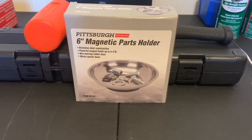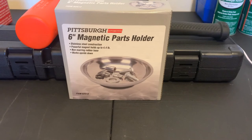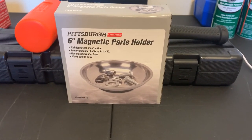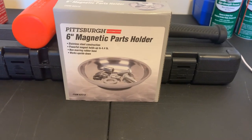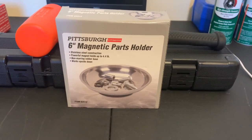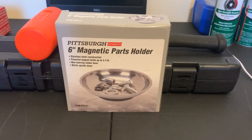And don't forget — when I get 25 subscribers I'll be giving this parts holder away. Or maybe at six months of making videos I'll just give it away then. Right now I've got two subs, so 23 more to go.